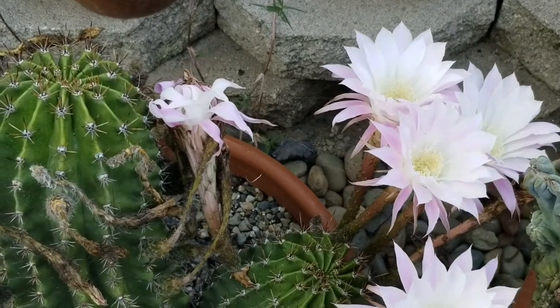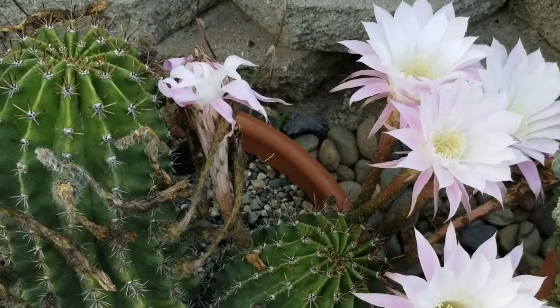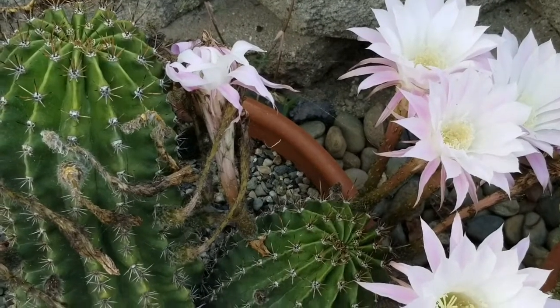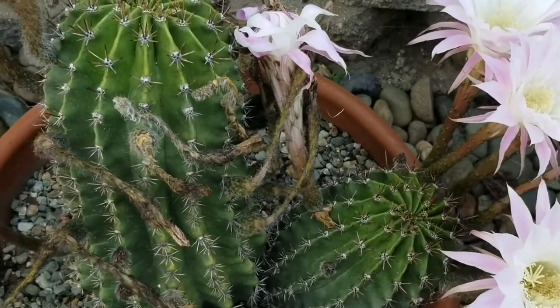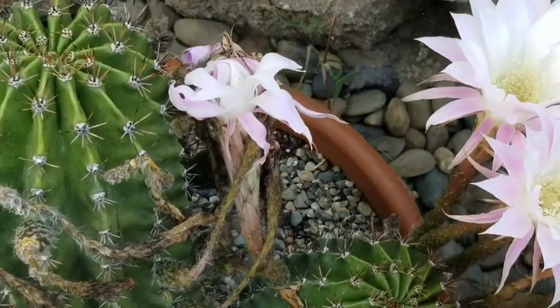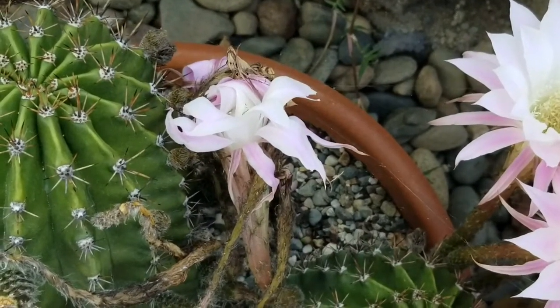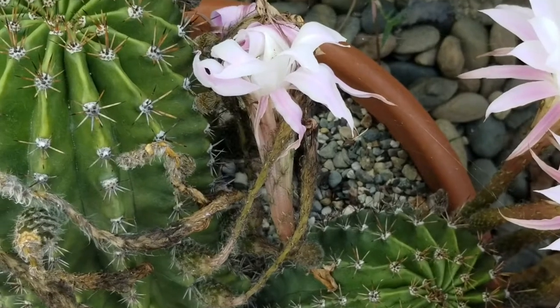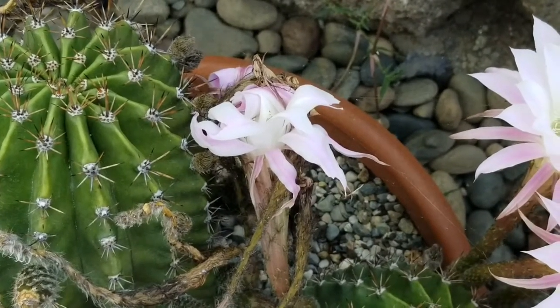Good morning everybody. I wanted to show why it's important to pull dried flowers off if they haven't become attached to fruit. There are a couple of reasons, but this is one of them: the dried flower can snarl the next flower — and look at that. That's just sad, and it's all my fault because I've been slow on maintenance.